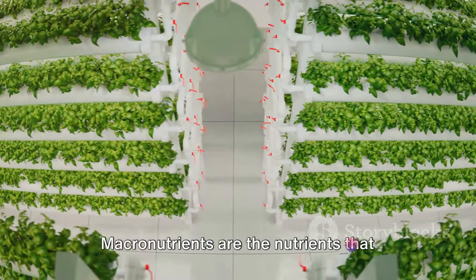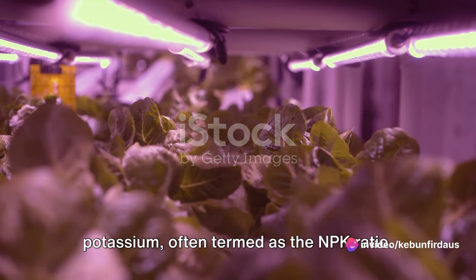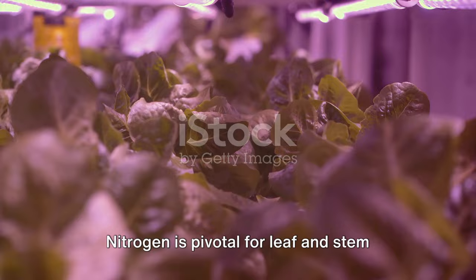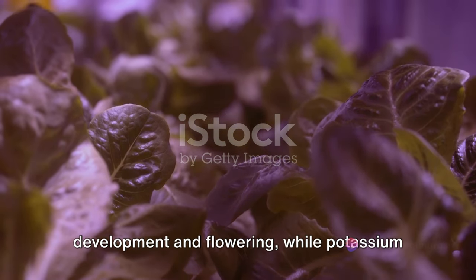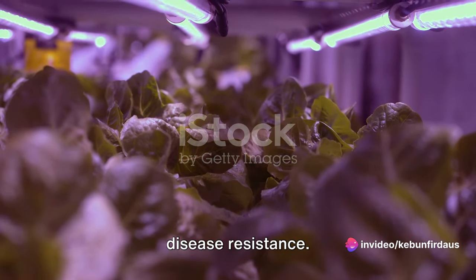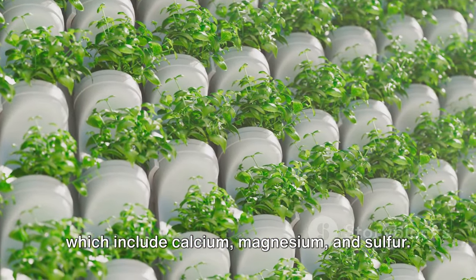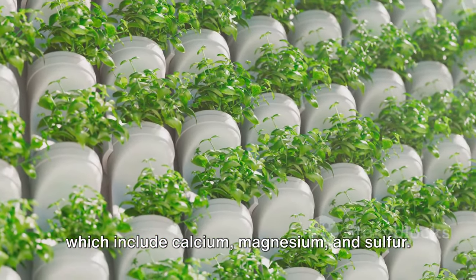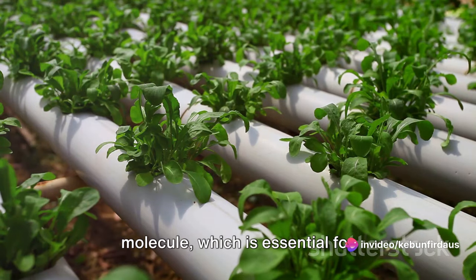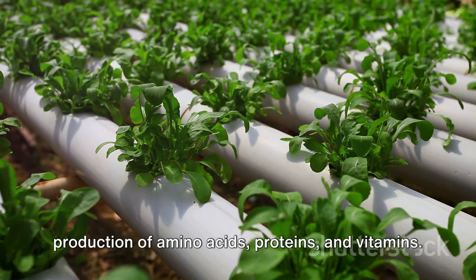Macronutrients are the nutrients that plants require in larger amounts. These include nitrogen, phosphorus and potassium, often termed as the NPK ratio. Nitrogen is pivotal for leaf and stem growth. Phosphorus aids in root development and flowering, while potassium is vital for overall plant health and disease resistance. We also have secondary macronutrients, which include calcium, magnesium and sulfur. Calcium strengthens cell walls. Magnesium is a central component of the chlorophyll molecule, which is essential for photosynthesis. And sulfur aids in the production of amino acids, proteins and vitamins.